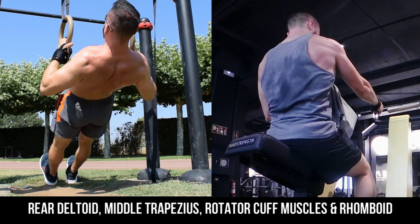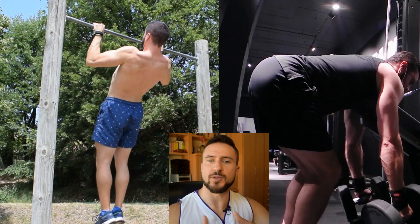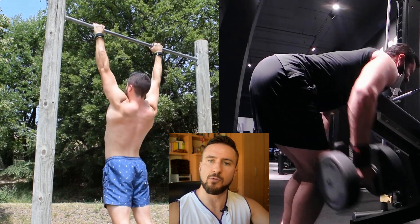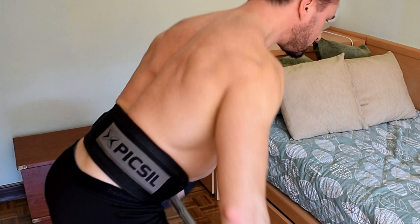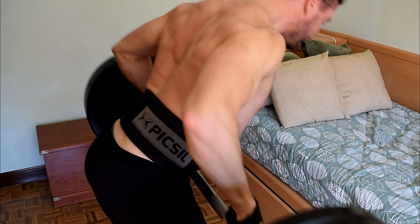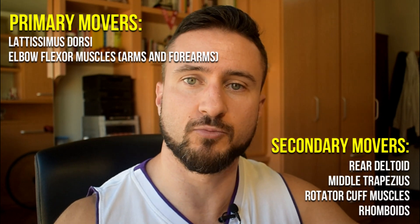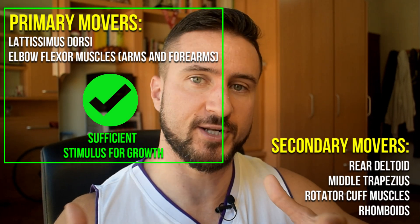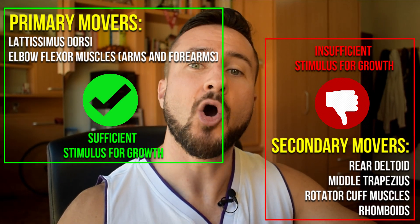Compound heavy hitters like these do a great job at strengthening these muscle groups. The only issue is that trainees would usually terminate a set because the latissimus dorsi or the elbow flexors in the arms can no longer overcome the resistance. Given the relatively bigger size of the lats and the arms, your body would always want to prioritize the contribution of bigger muscle groups over the smaller ones simply because it can recruit more muscle fibers.